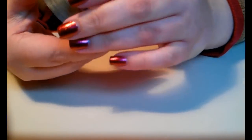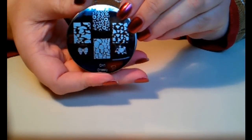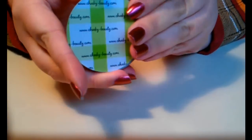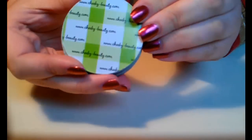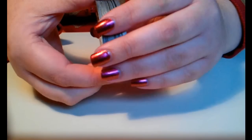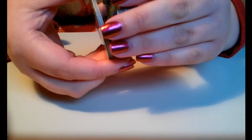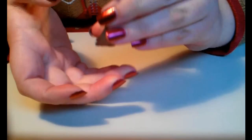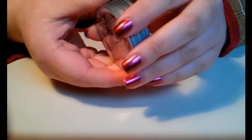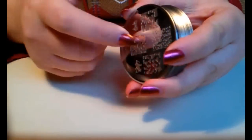So putting that aside, now for the plates - they have a backing which I think is really neat and not a boring one. It looks really cool and it says cheekybeauty.com, their website. I got these plates on Amazon and with shipping they were about 25 dollars. But what this video is supposed to be about is not the images on the plates, but more the quality.